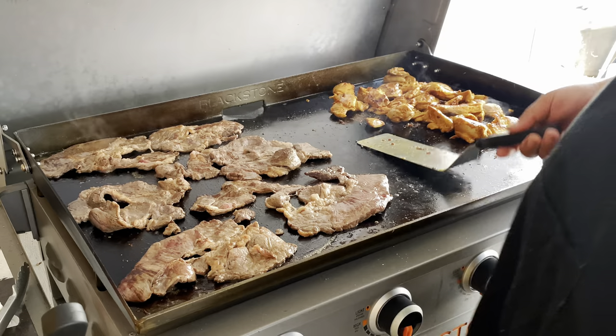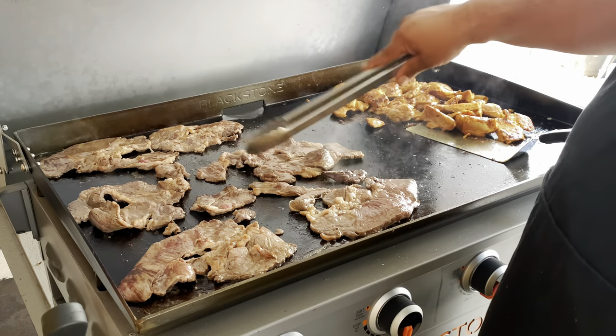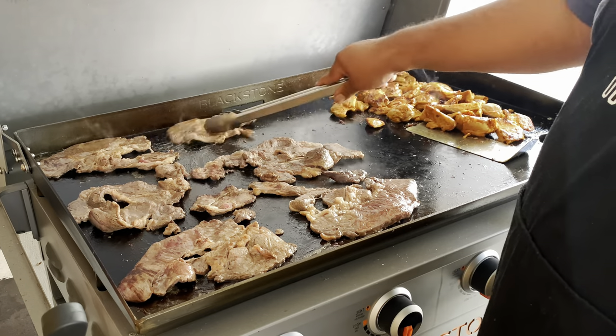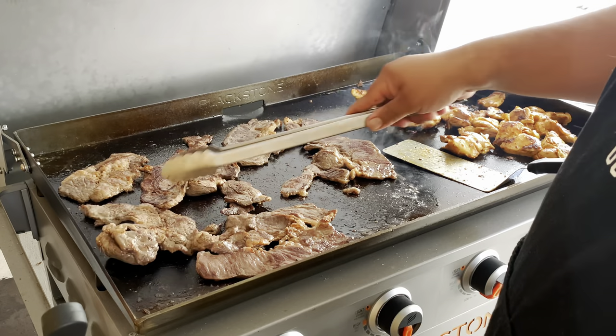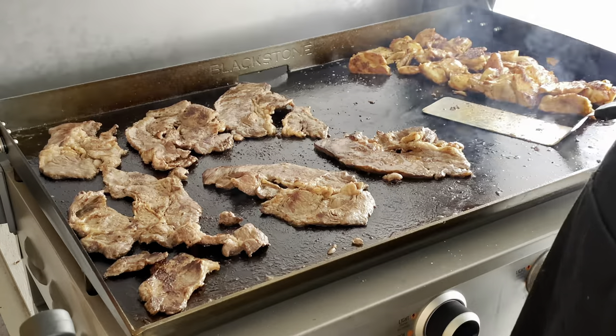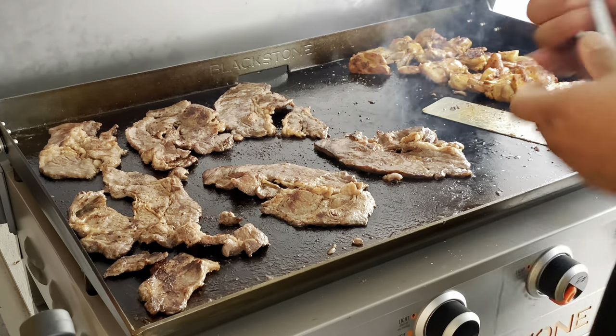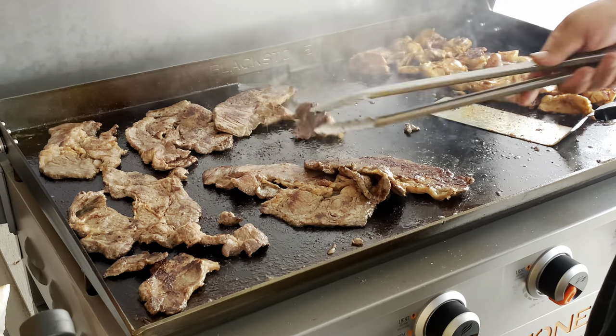What is your guys' go-to sides when you're eating this stuff — rice, beans, what is it? Seems like the carne asada is almost done. Now the chicken looks like it's done and our meat looks like it's done too.